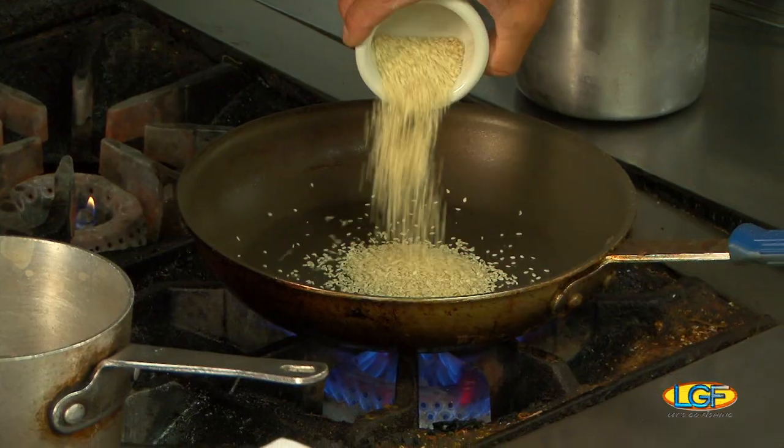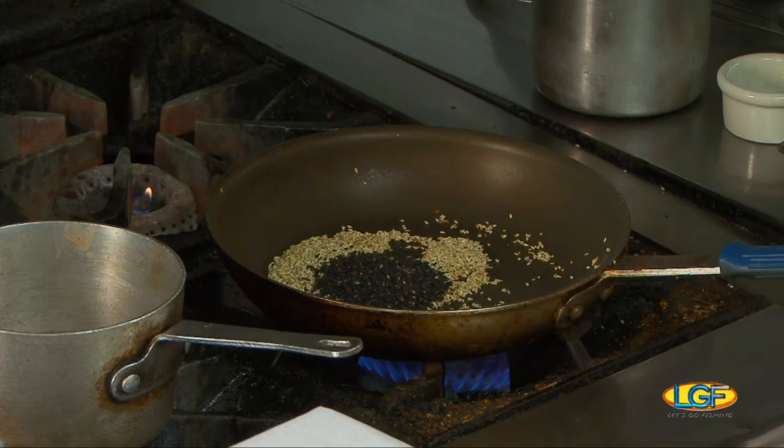I've got my non-stick, very hot pan. I'm going to toast my sesame seeds — add a little black in there.